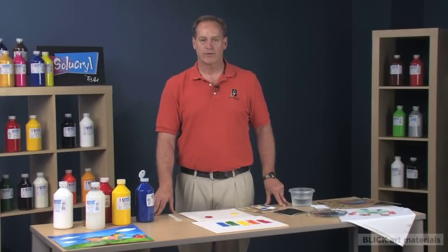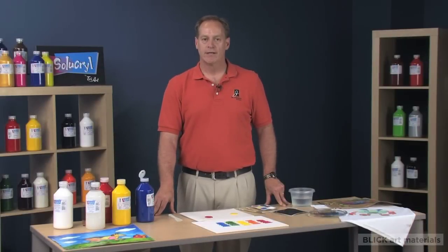My name is Mike Richeson, Vice President with Jack Richeson & Company. Imagine an acrylic paint that once dry can be re-wet, eliminating the waste we sometimes get with acrylic paint products.